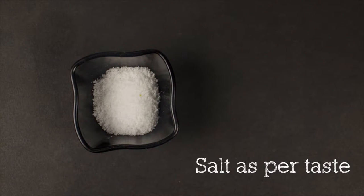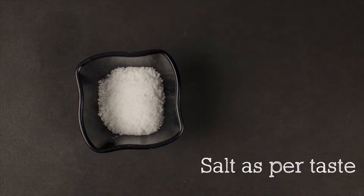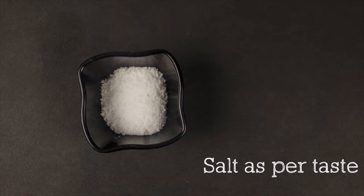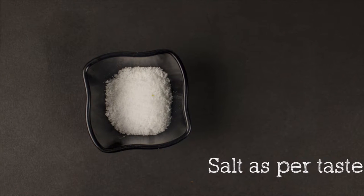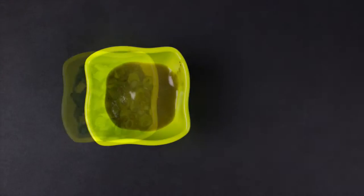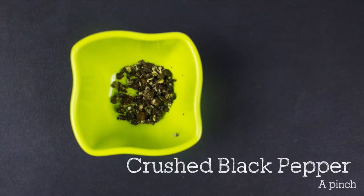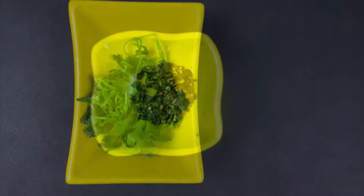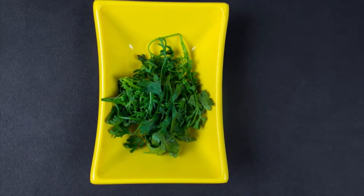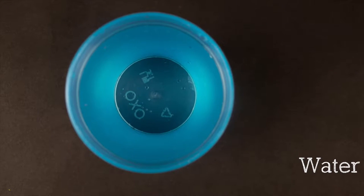Salt as per taste. You need to add very little salt into this recipe because corn and rice vinegar will already have some salt in them. One tablespoon of green chili sauce which is optional, five to six spring onion greens finely chopped, a pinch of crushed black pepper, few cilantro for garnishing and some water to boil the vegetables and to prepare the corn flour solution.